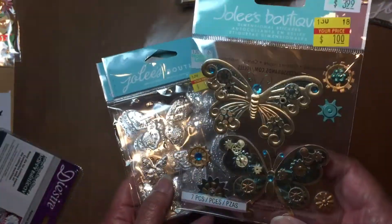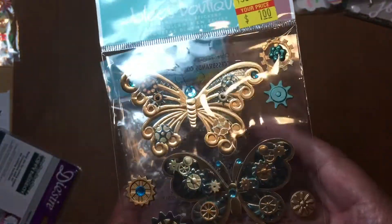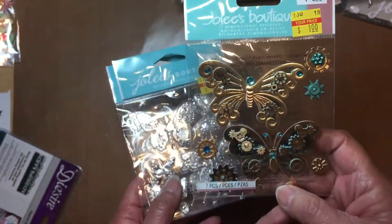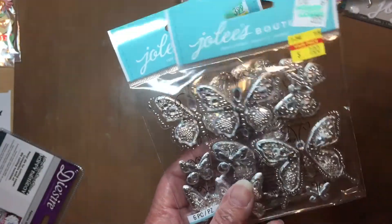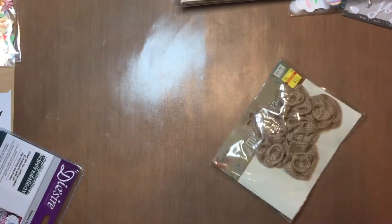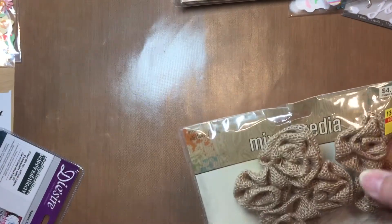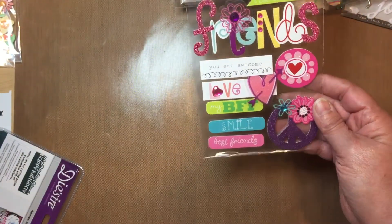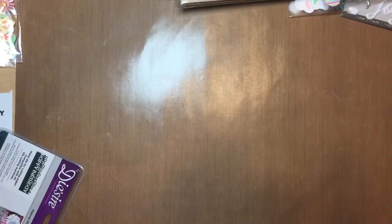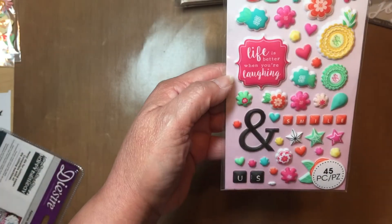Look at these butterflies — I got one in silver. And these are little flowers; I got one in silver as well. This color is the beautiful teal color of my room — though it's hard to see with that light — and these are silver. Oh my gosh, these are beautiful! I also got some burlap roses that I'm going to embellish further to make them even prettier, for $1.25.